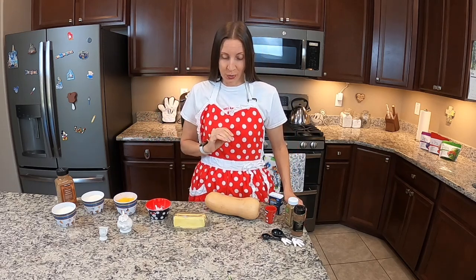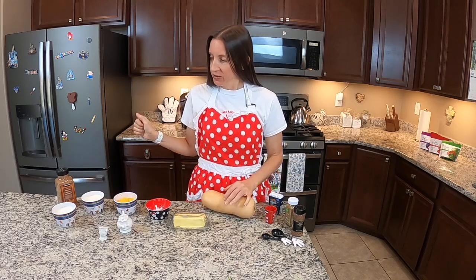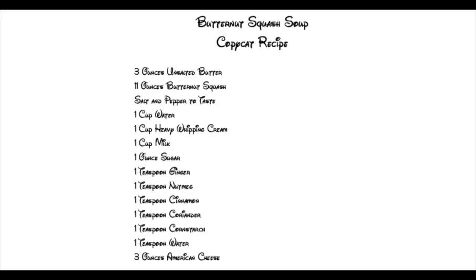So today we will be making the butternut squash soup. I've got my butternut squash here and all of my ingredients. I'm going to go ahead and throw up the ingredient list for you as well. If you need a moment, just hit pause and get those jotted down so you can pick up those ingredients. You are definitely going to want to try this recipe.